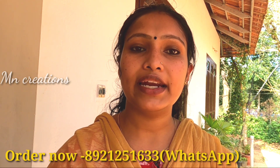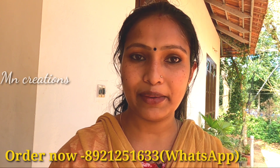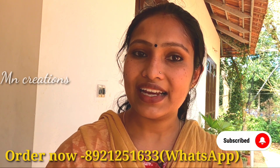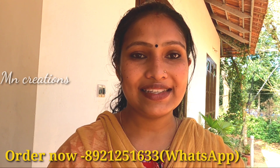I am going to show you a few plants in this video. If you want to see these plants, don't forget to subscribe to the channel.